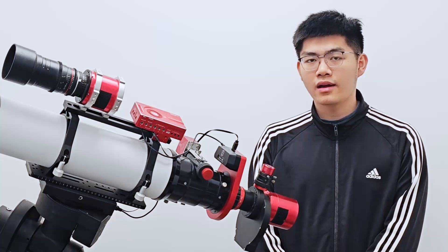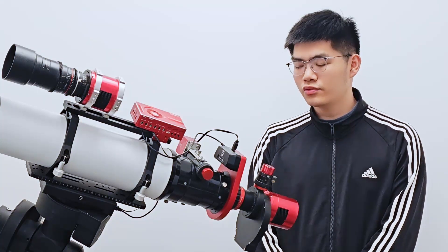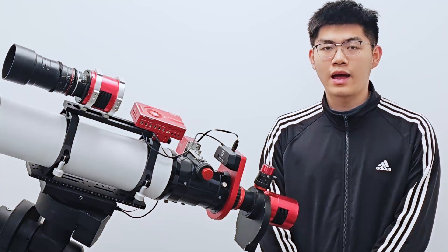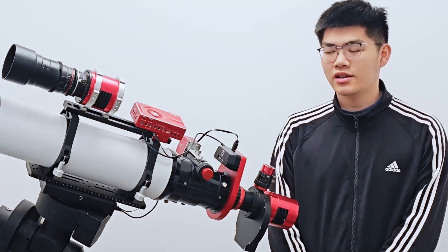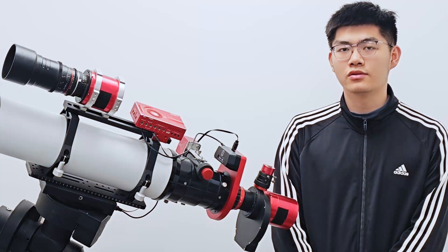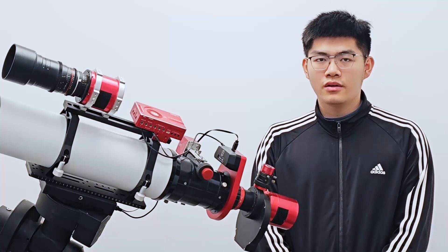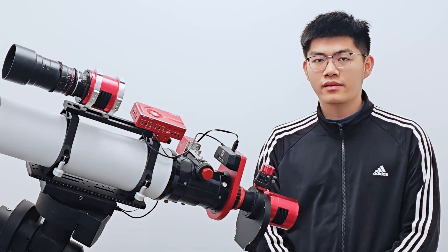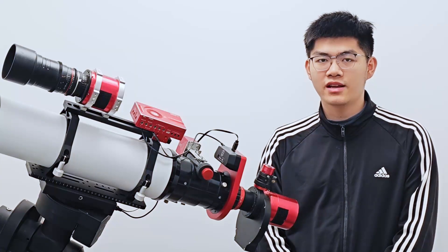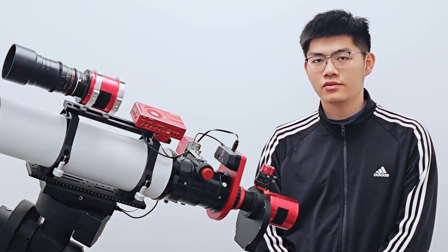The only drawback is that you need a larger rotator. Most field flatteners available on the market today have input threads larger than M54. Some might be M63, larger ones could be M68, or even M92. In this case, the Wanderer Rotator Mini V2 might not meet your needs, and you might need an M68 Wanderer Rotator Lite V2 or an M92 Wanderer Rotator Pro V2. If your field flattener's front thread is larger than M54 and you insist on using an M54 rotator, it might cause vignetting or even black edges on full-frame cameras.